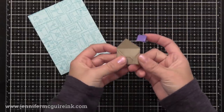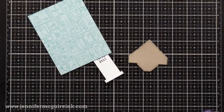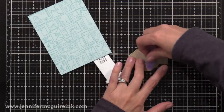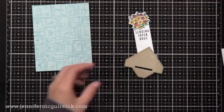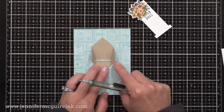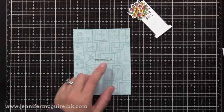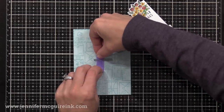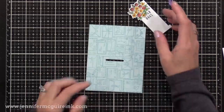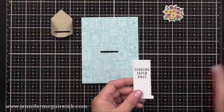Now back to our little envelope. Before we assemble it, I need to cut a slit in the bottom back of the envelope — this is what allows the interactive feature. This little slit die is included in the Mail Drop die set. The stamped panel going on the front of the card is four by five and a quarter inches. I held the envelope where I want it positioned, traced the slit onto the panel, then used that same slit die to cut a matching slit in the front panel.